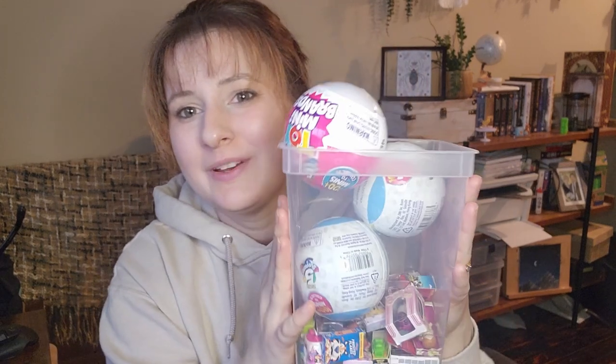Hey guys, we're back doing some mini brands unboxings. We've got three to open: one is a toy mini brands, the other two are frozen moments series four. This is a series two, and I figured let's throw in a mini fashion - I've never opened a mini fashion before and I'm really excited to do it, so let's just do it today.